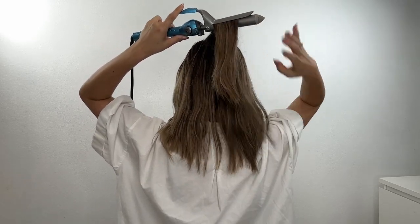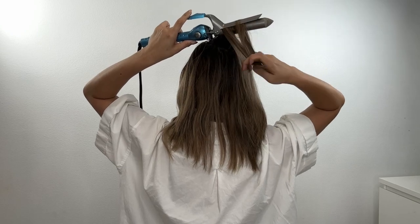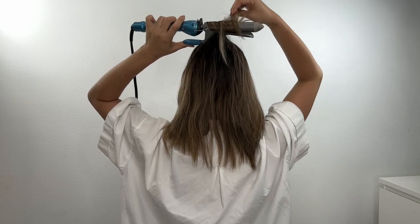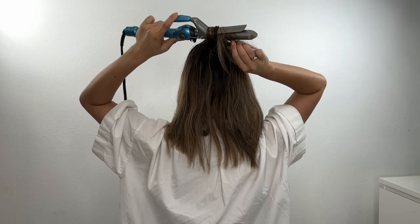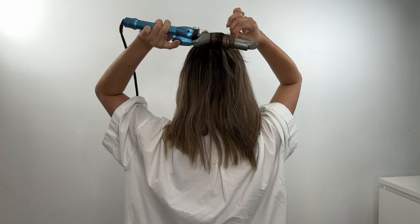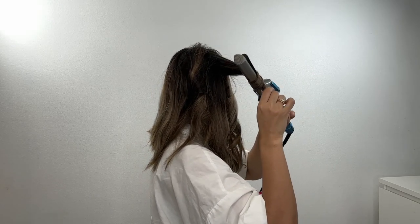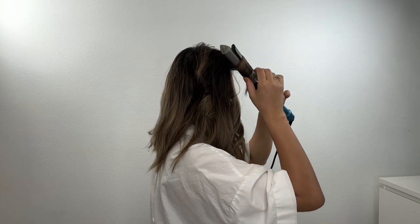For the last section, I take a smaller section because I have a lot of hair, which makes it easier to curl. If you don't have time or are having a hard time curling, you can curl just the end part, or you can skip the curling step entirely and go to the next step.